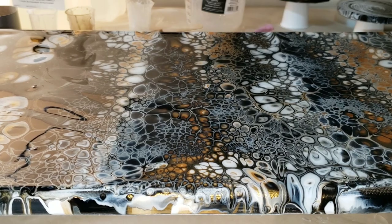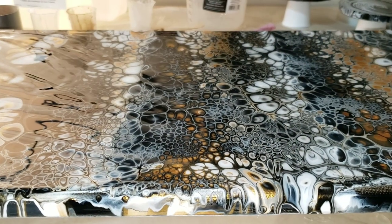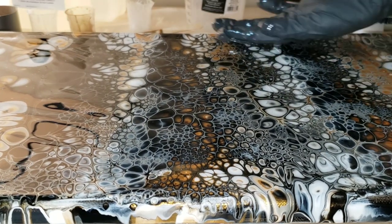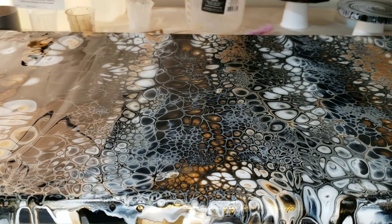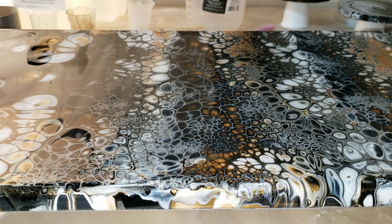I laid my resin out on my canvas, using my hand and my stir stick to make sure everything is 100% coated. Make sure you get a nice good coat on the top, the sides, and the corners. Hit it with your heat gun on high to pop bubbles, cover it up, and let it dry for 24 hours. And that's it.